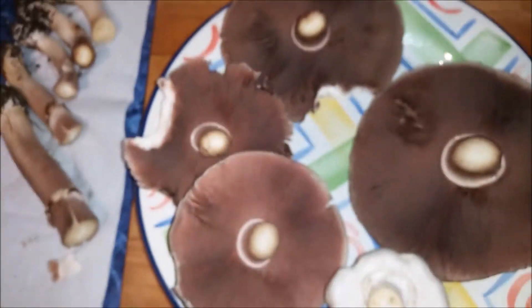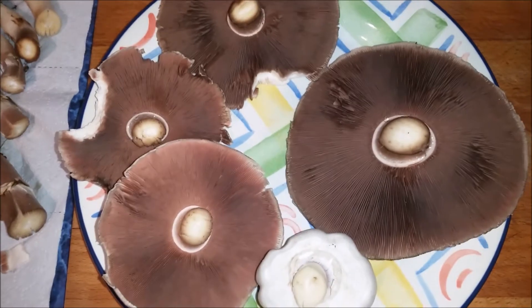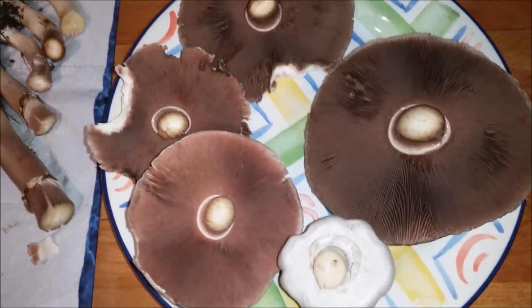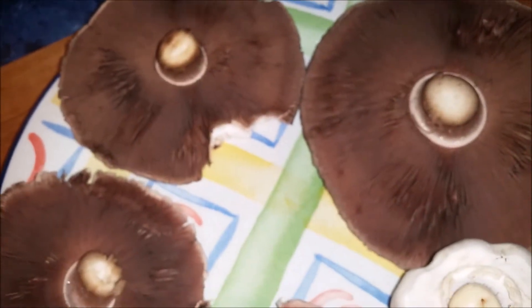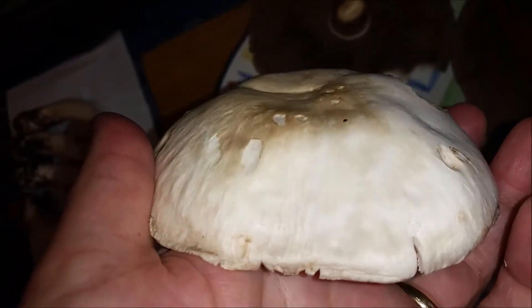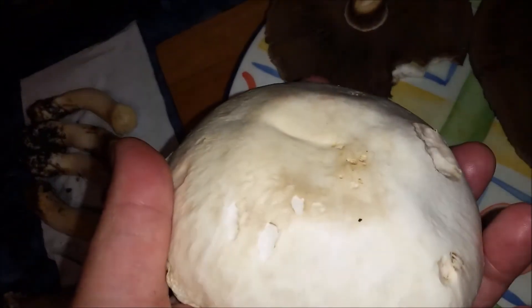I've just got to get the books out and identify it for certain before we have it. The first test we do, chopping the stalks off, is to check for yellow stainer. I was just checking the top to see if it was scaly, which it isn't. Might mean macro, but... Hubby says they smell nice, but we'll see in a minute.